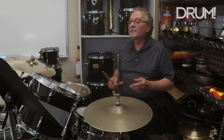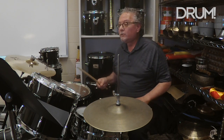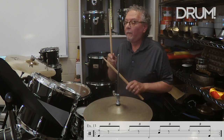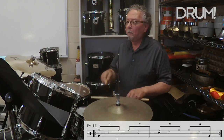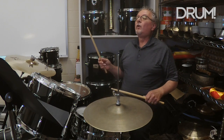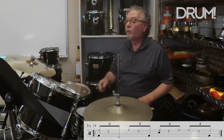Now, halftime shuffle — this really dances using this technique. So here's example thirteen, a halftime shuffle. And example fourteen — again, a halftime shuffle.